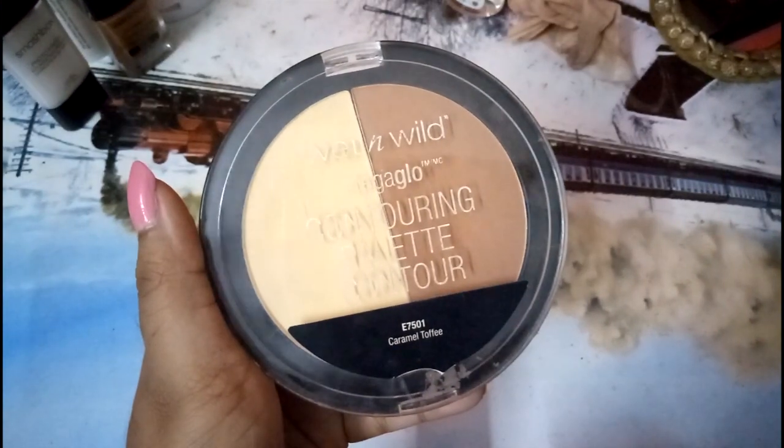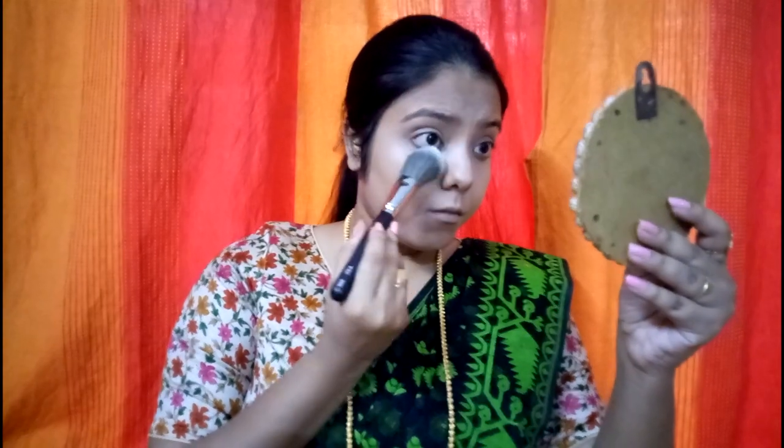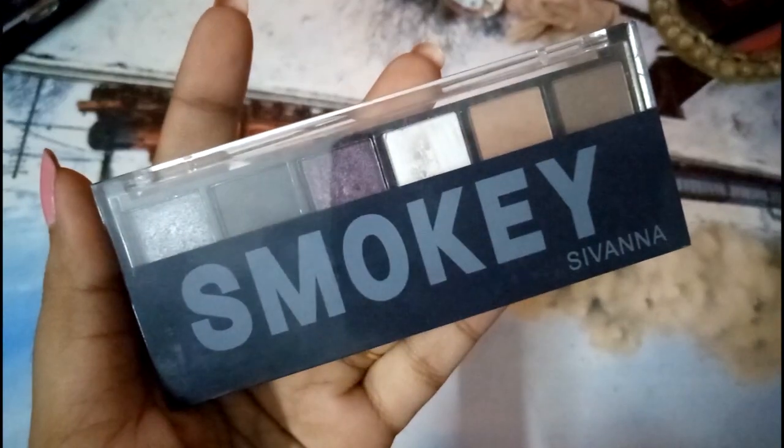Now I'm using the Wet and Wild Mega Glow Contour in the shade Caramel Toffee. I'll take the yellow banana powder shade and a pack brush — I'll list the brush number in the description below. Then using the Sivanah Smoky palette, I use the brown color — the extreme right-hand shade — to fill in my brows.